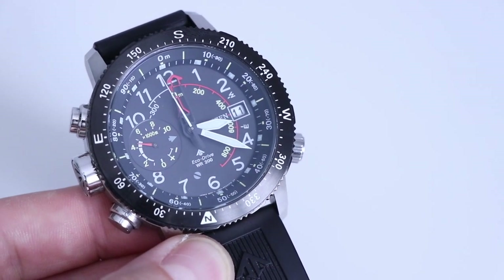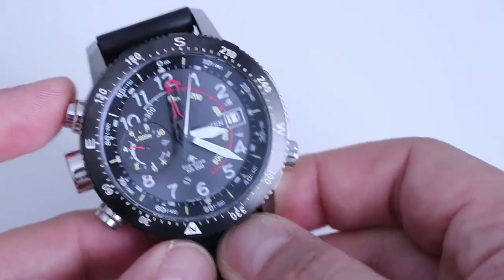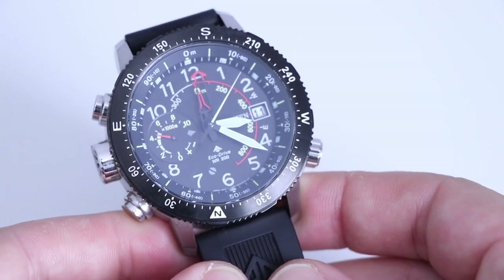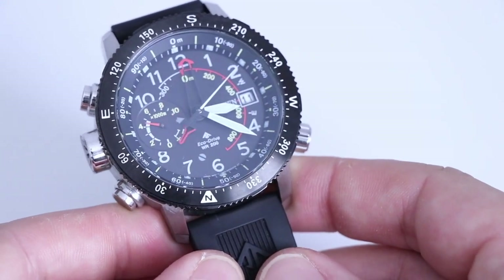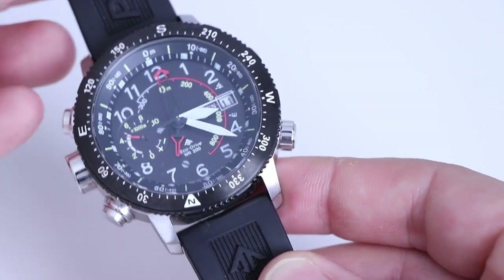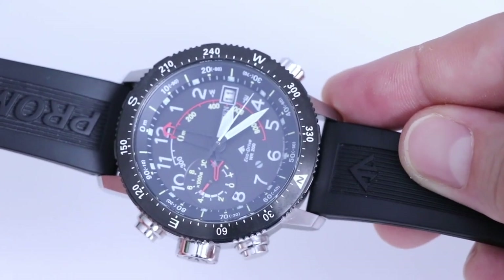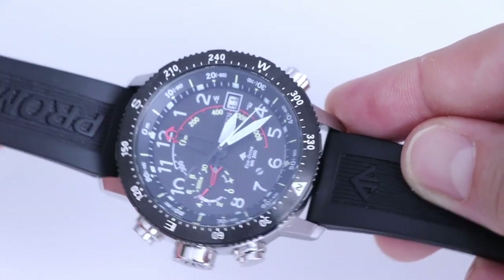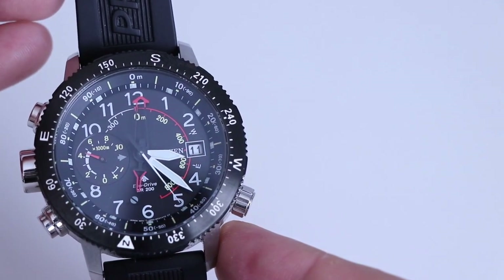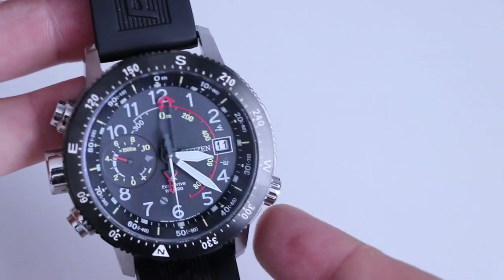There we are, it's just reset. So I'm going to do that again — press the top push button. The electronic compass is now going to find north. And so if I was to turn the watch we should get some movement here. That's how we use the electronic compass — really quite simple.